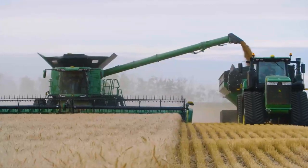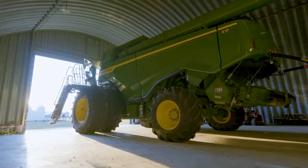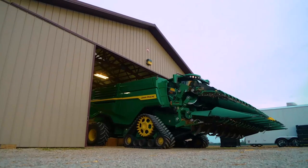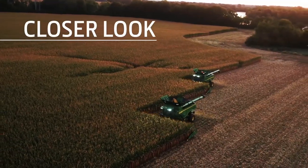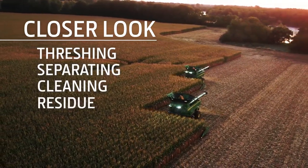Even with these massive gains inside, we didn't have to make the combine much bigger on the outside. They make tight turns, transport on narrow roads, and store with ease. Let's take a closer look at how X9 combines handle threshing, separating, cleaning, and residue.